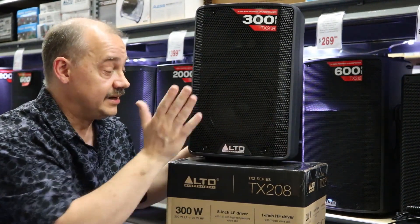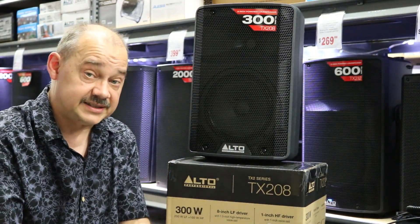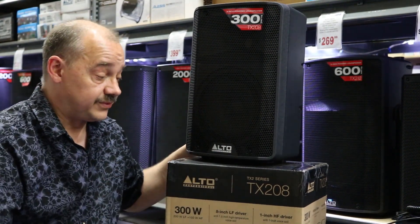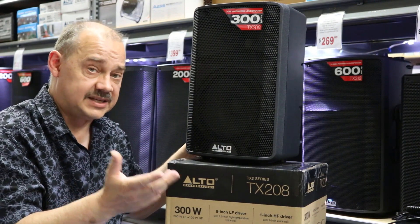That's a lot of power. But if you're looking for good performance out of a speaker that you're going to have right in front of you, let's say set up as a wedge, really nice way to go. From here, what we're going to do is take a time to actually do an actual sound test on it.